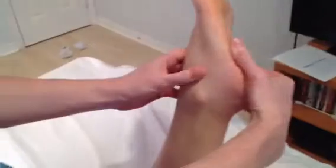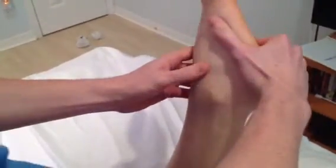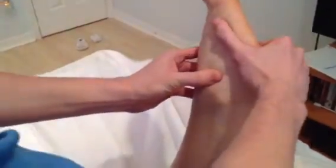Today I'm going to be palpating a bony marking and a muscle. First, I'm going to be palpating the head of the talus, which is located just distally to the lateral malleolus. When we do eversion, we can feel it pop up. The significance of this is that it's the resting place for the fibula and the tibia.